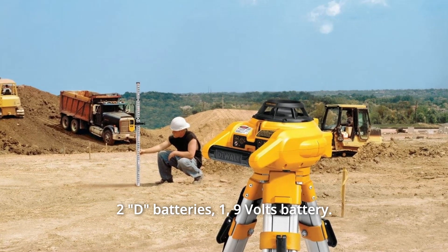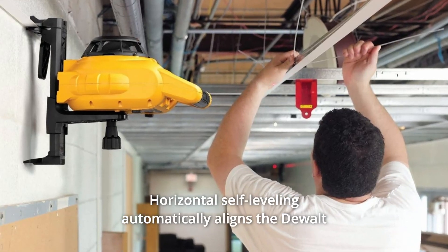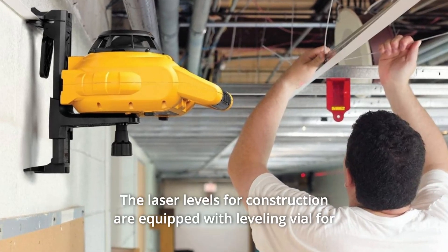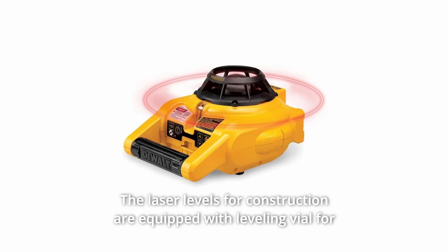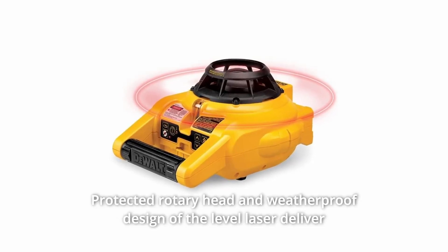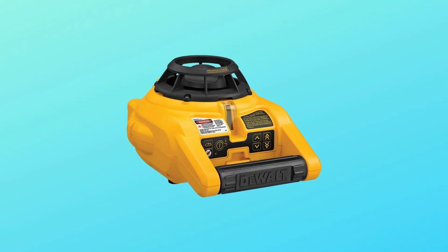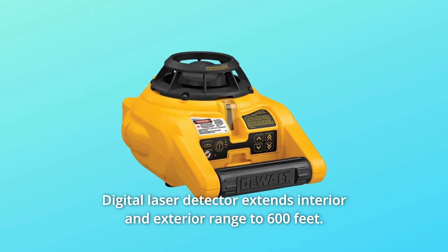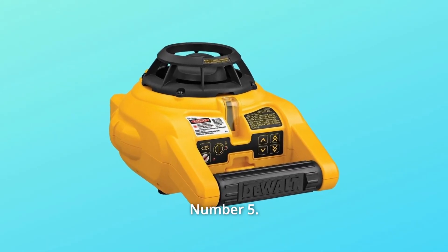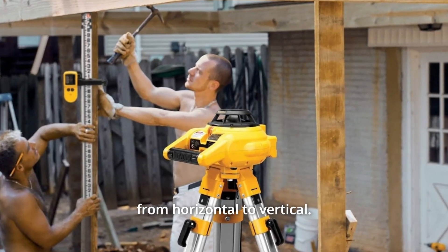What makes this product a smarter choice? Number 1: Horizontal self-leveling automatically aligns the Dewalt laser level to the center. Number 2: The laser levels for construction are equipped with a leveling vial for manual leveling in vertical mode. Number 3: The protected rotary head and weatherproof design deliver interior and exterior jobsite durability. Number 4: The digital laser detector extends interior and exterior range to 600 feet. Number 5: Standby mode allows the user to pause the laser while transitioning from horizontal to vertical.